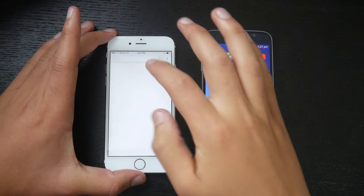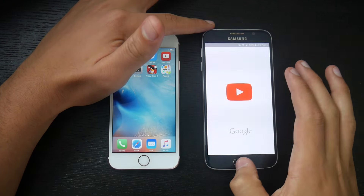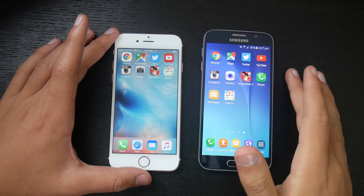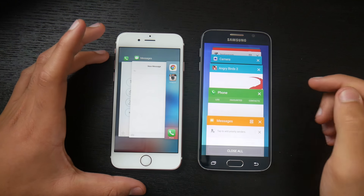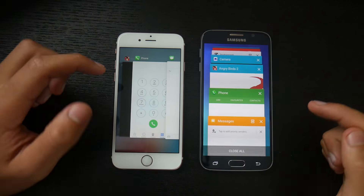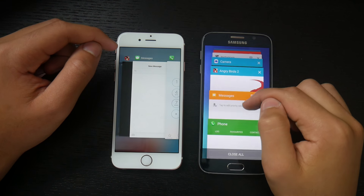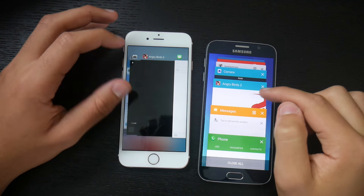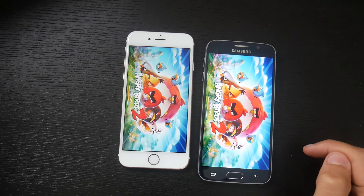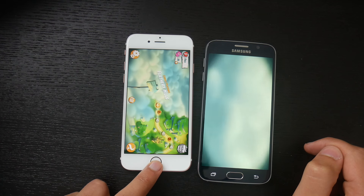We'll open each app and go through multitasking. Messages — they're almost instantaneous. Phone — almost instantaneous. Let's do Angry Birds 2, a game, just for science. They loaded back up, and the iPhone 6s takes it. The iPhone 6s was faster in Angry Birds multitasking.